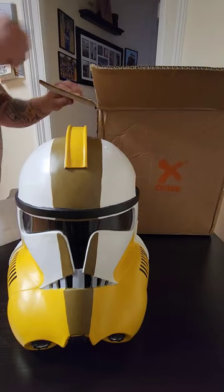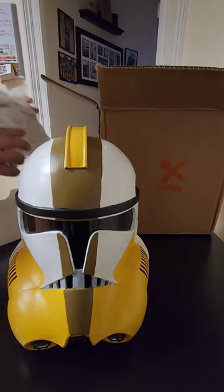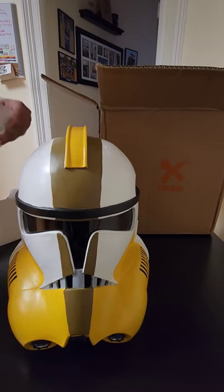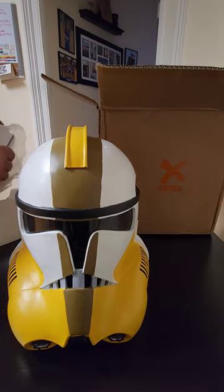We'll put that down for one second and see what else we got. Okay, this looks like the visor that goes on the outside here. All nice and secure. Let's give that an open. Really, really wrapped up here. There we go.